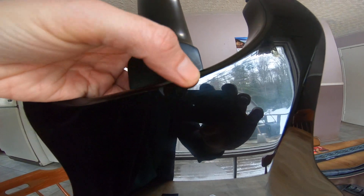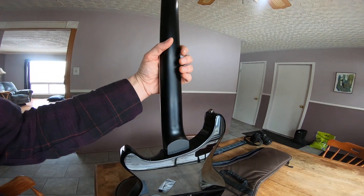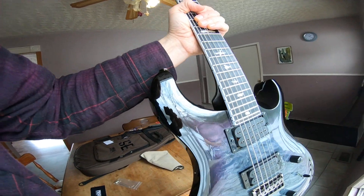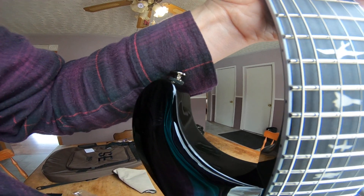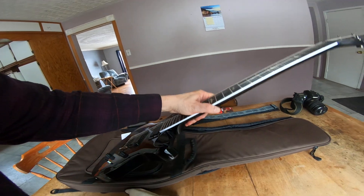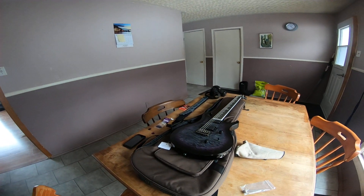There are scratches on this guitar. I'm not going to ding PRS for all of them — I don't know where some came from. One looks like it might be on the outside of the paint, which could be a PRS quality control issue. The other one — right here, a little surface scuff — is probably from some jackass in the store with a leather jacket with buckles on it. You always get those guys who don't have the common sense to take their jacket off. And half those guys don't even buy the thing! If you buy it you can scratch it up all you want, but don't scratch my guitar.